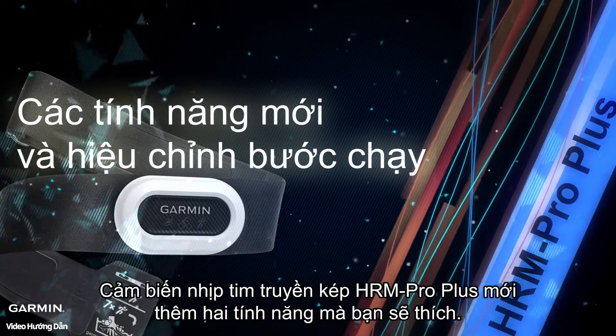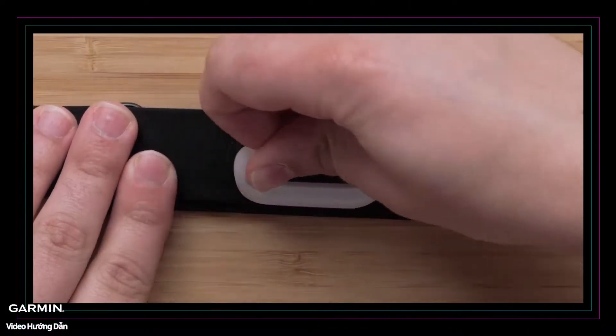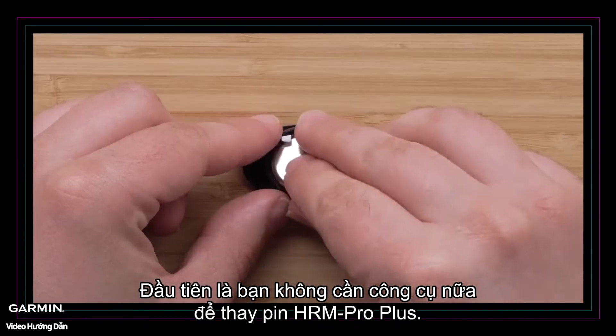The new HRM Pro Plus Dual Transmission Heart Rate Sensor adds two features that you'll love. One is that you no longer need a tool to replace the battery of the HRM Pro Plus.